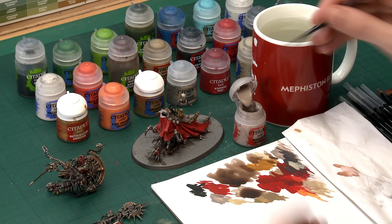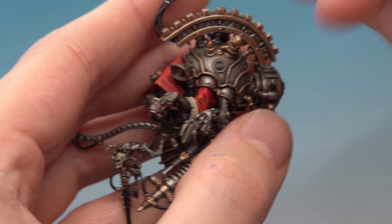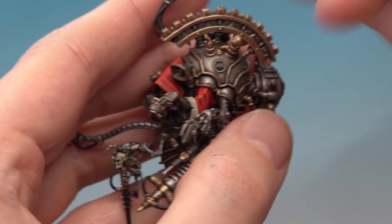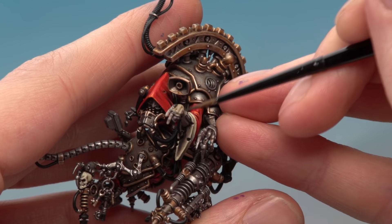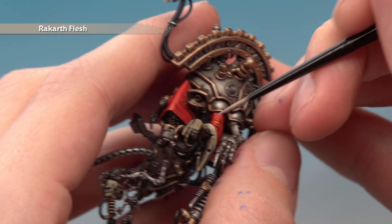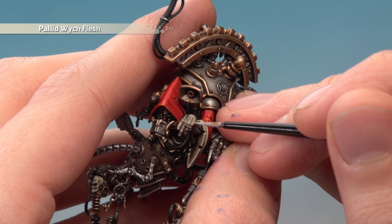With the bone complete we're ready to move on to Cawl's skin — or what's left of it. Base coat with Rakarth Flesh, shade with Thondia Camo Shade, go back to Rakarth Flesh to neaten it up, then highlight with Pallid Wych Flesh. Go straight to a small layer brush — it's essential for this sort of detail because a lot of this skin is very tricky to get to. Start on his hand and arm, being really careful around all those embedded metallic details. You'll need two thin coats.